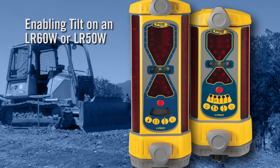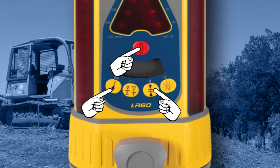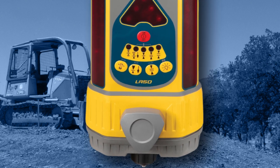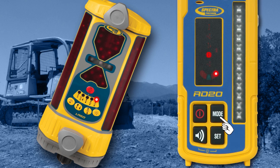To use match tilt with an LR60W or LR50W, tilt must first be enabled at the receiver. To toggle blade tilt display on and off at the LR60W, make sure the receiver is turned on, then press the Power, Plumb, and Deadband buttons at the same time. To toggle tilt display on and off at the LR50W, make sure the receiver is turned on, then press and release the Blade Tilt button on the receiver. Position the machine's blade to the desired tilt angle. Press the Mode button until the match receiver tilt mode LED illuminates. Press the Set button to set the current receiver tilt to the center green LED on the tilt display.